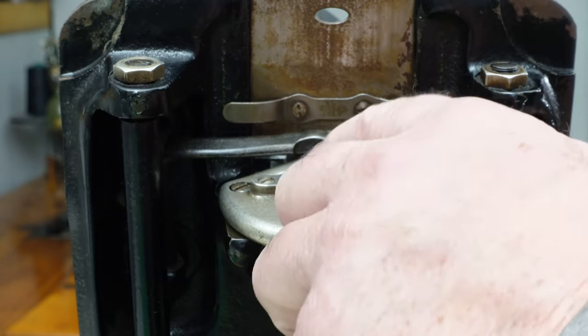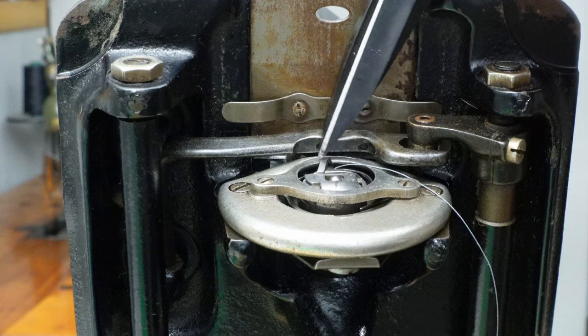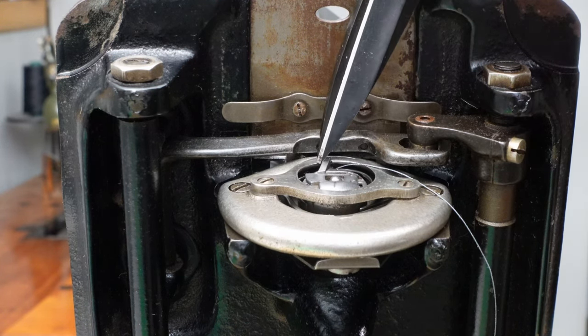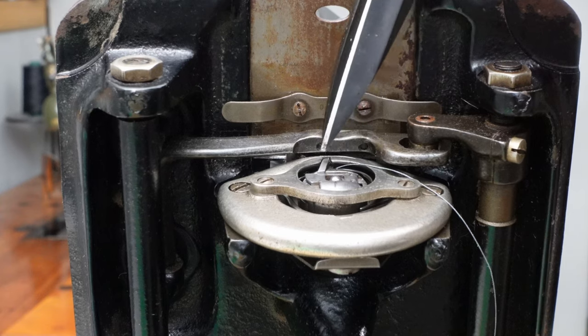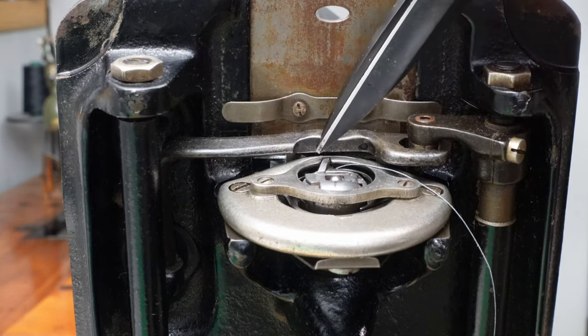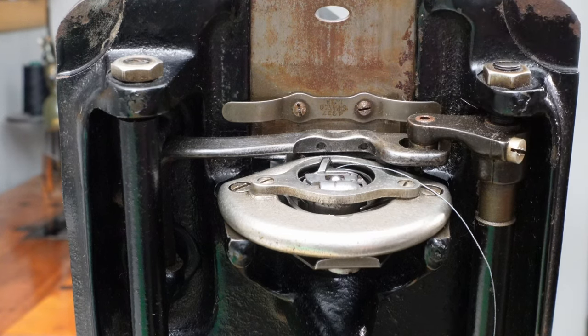This should be relatively flat across here so the bobbin case can rock back and forth. This needs to rock back and forth as the thread goes around to make a stitch, and it was bent back just far enough that it wouldn't let the thread go through. The problem was down below, but it seemed like it was up top — that's how I cured that problem. If you have an old machine, look for that.